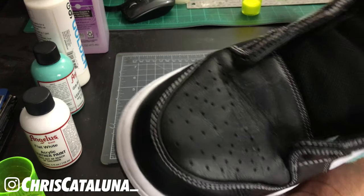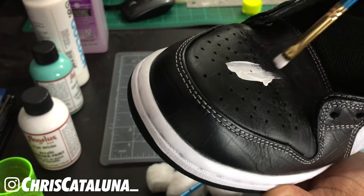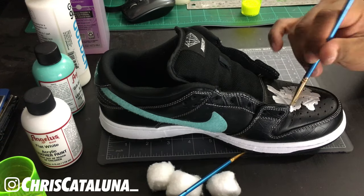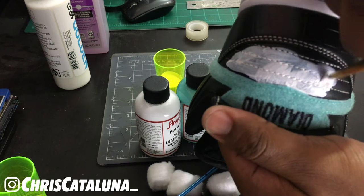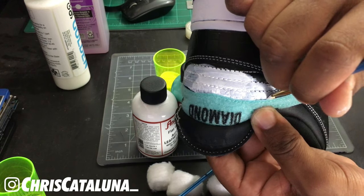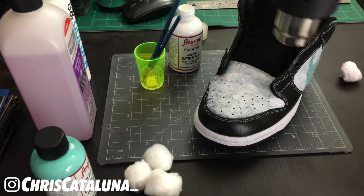Off to the next panel: the toe box. I usually like to work on the biggest panels first, then work on the smaller ones. Go ahead and start your base coat on the toe box area. After the toe box, we're going to focus on the heel. The areas that are going to be painted are the ones that don't have that crocodile leather. And of course, hit it with the heat gun on the lowest setting.